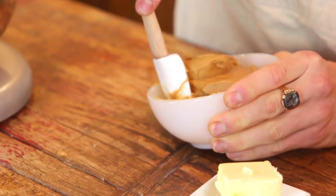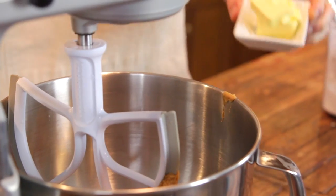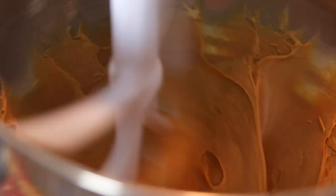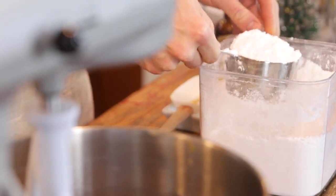To start, you just wanna put some creamy peanut butter right into your mixer, and then some room temperature butter. Whip that together until it's well combined to make sure there are no lumps. Then add in some vanilla, and then add in some powdered sugar.